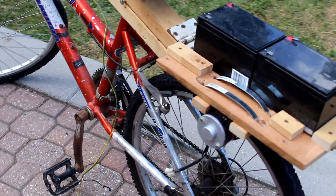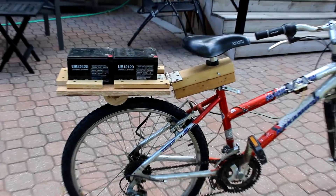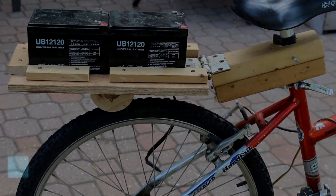Hi, this is Josh from JoshBuilds and today I'm going to be showing you how to make a removable attachment for your bike to make it electric powered. You can see the test to see how it works at the end.